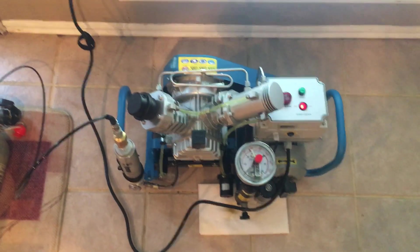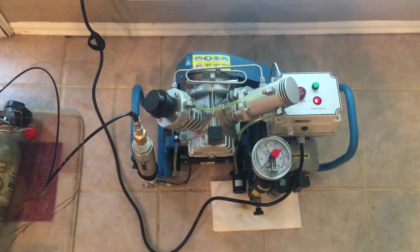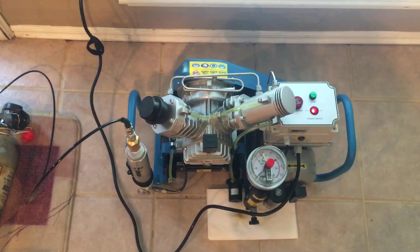By request, I'm going to give you a little rundown on my compressor that I just received from Joe Broncado at Air Tanks for Sale.